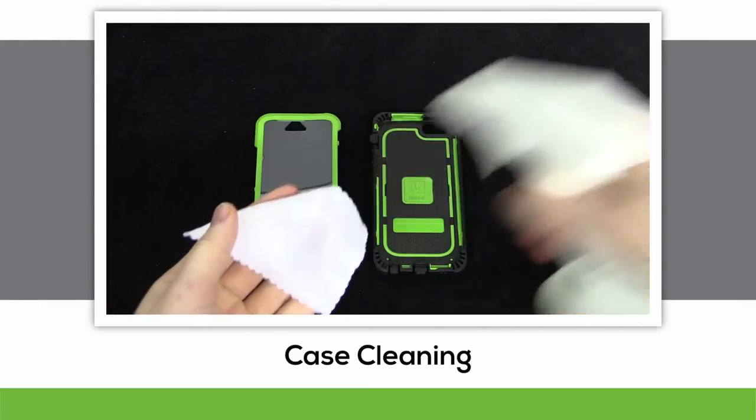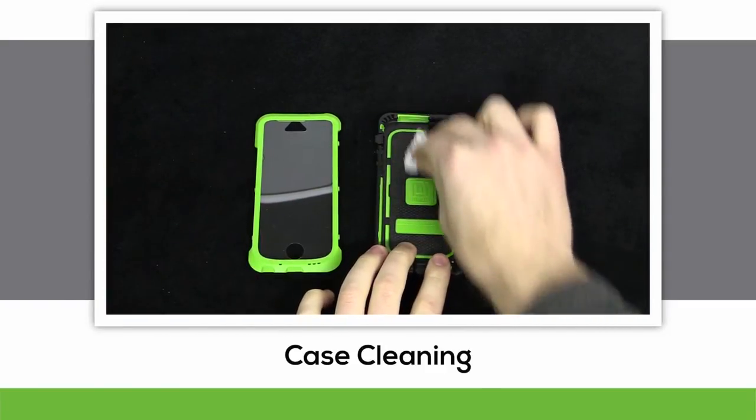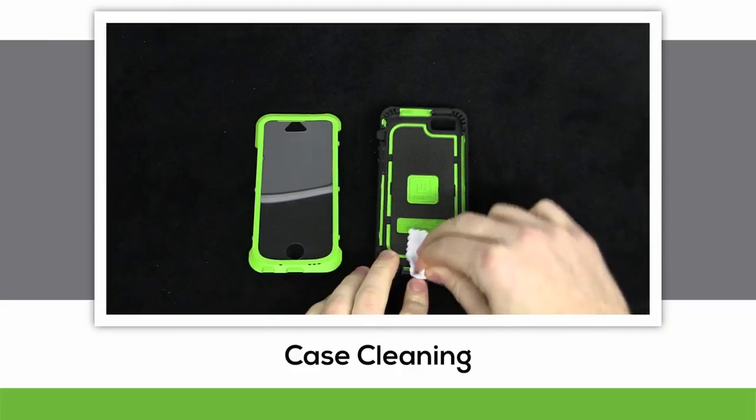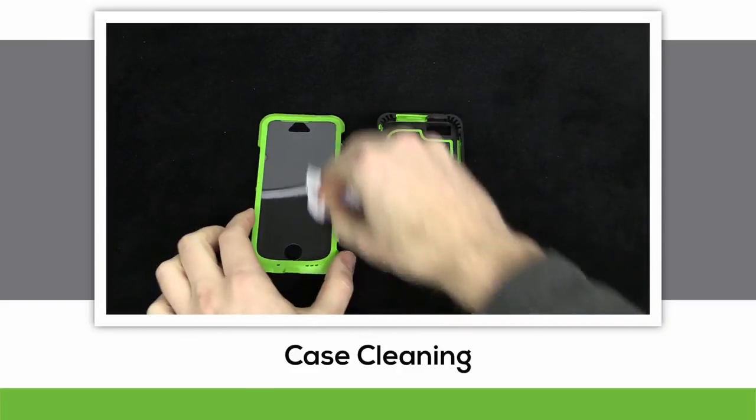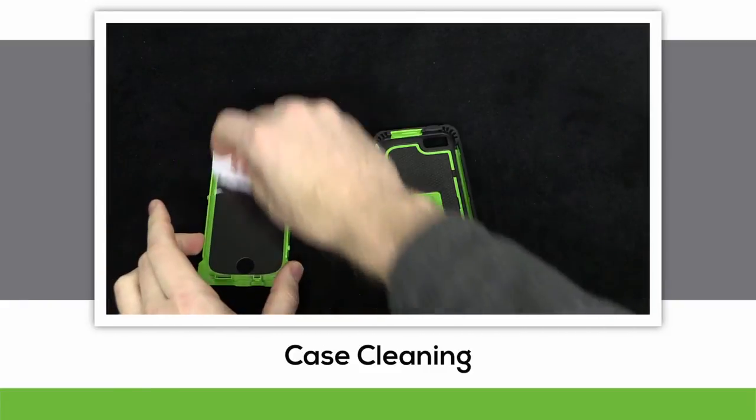If you actually use the case for the crazy stuff that it was designed to resist, it's gonna get dirty. To clean it, get a microfiber cloth a little damp, and wipe along the dirty areas. You could also blow away any kind of dust particles, or get a can of compressed air, like the ones they use to clean out the gaps between keyboard keys.